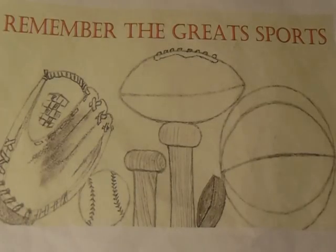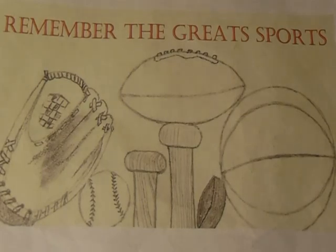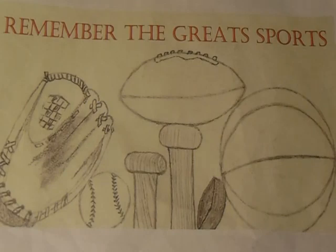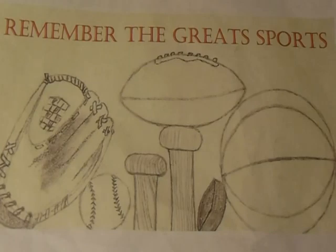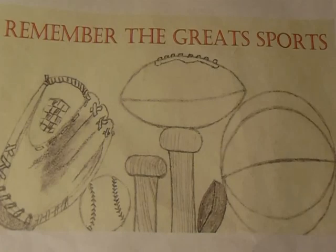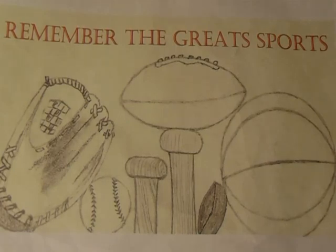Welcome to another episode of Remember the Great Sports Autograph Tips and Discussions. Today I'm going to share with you my through-the-mail and in-person cards that I send out to get autographed and how I store them. This is a project I've had going on since the mid-90s. Many of you who have come to my channel know that I've been collecting autographs, whether in person or through the mail, since my teenage years in the mid-1990s. I've amassed quite a collection, and I wanted to share some tips on how you can organize your cards to have them ready whenever you need them.